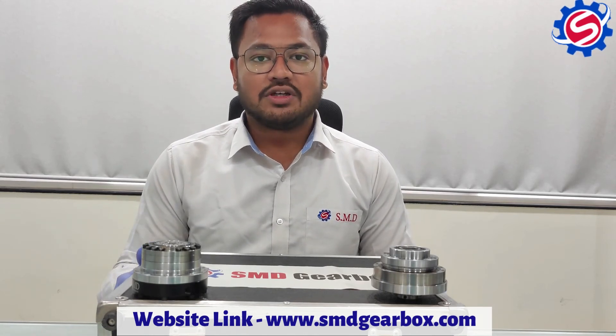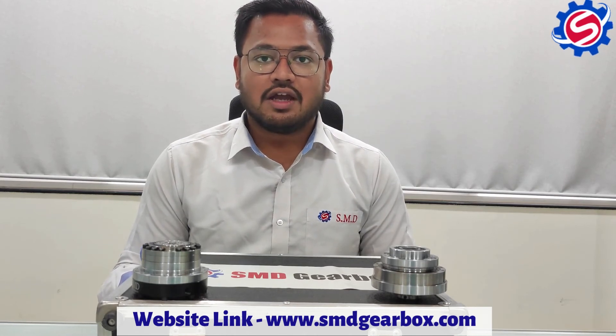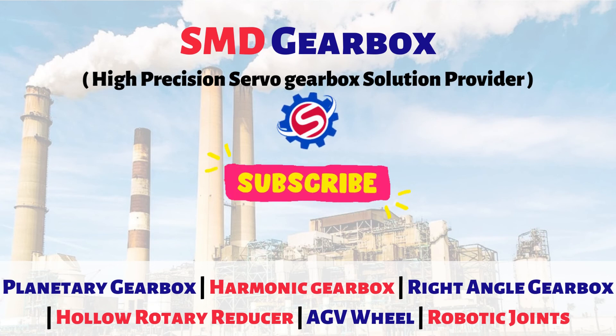For more information, visit our website at www.smdgearbox.com. Please like, share, and subscribe. Thank you.